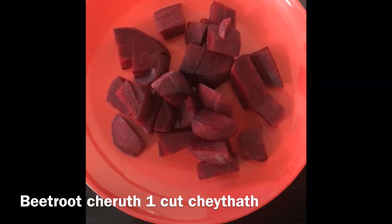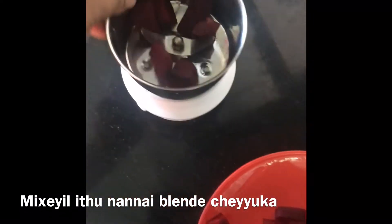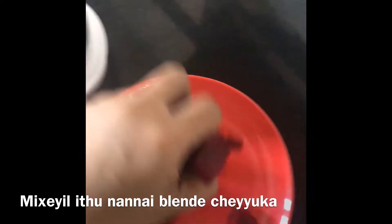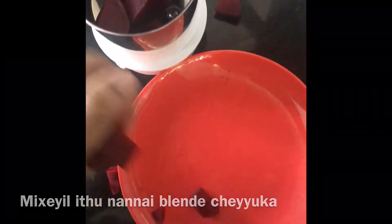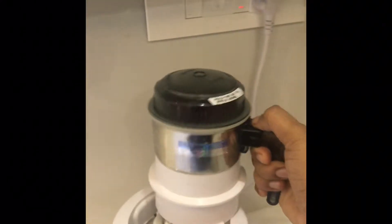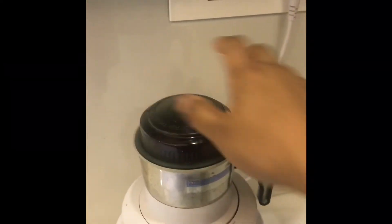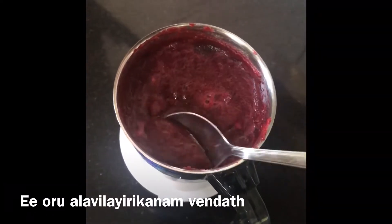This is a medium beetroot, and a lot of it. We are going to make it a little bit. We will make it in this dish.